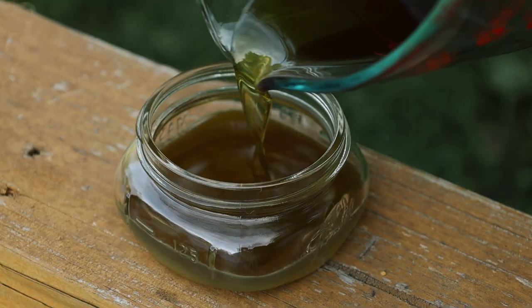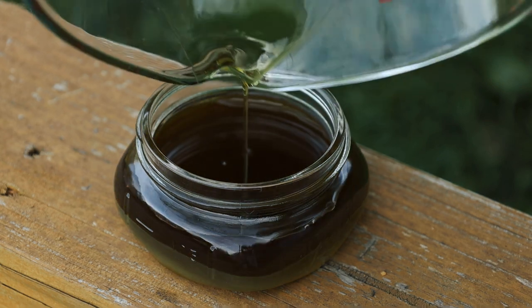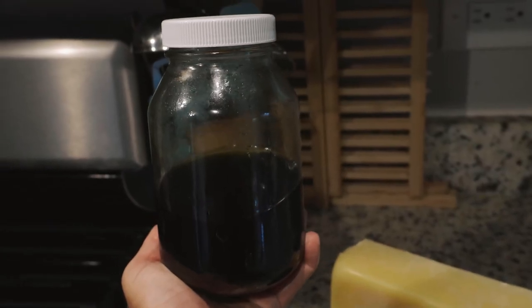I explained why and how I heated my infusion in that salve video, so go ahead and check it out if you need more details. This time around I simply pulled the infused oil out of the fridge and set it on the countertop so it could come to room temperature.